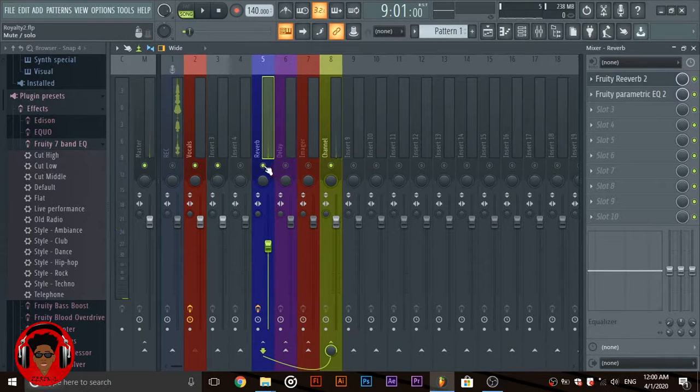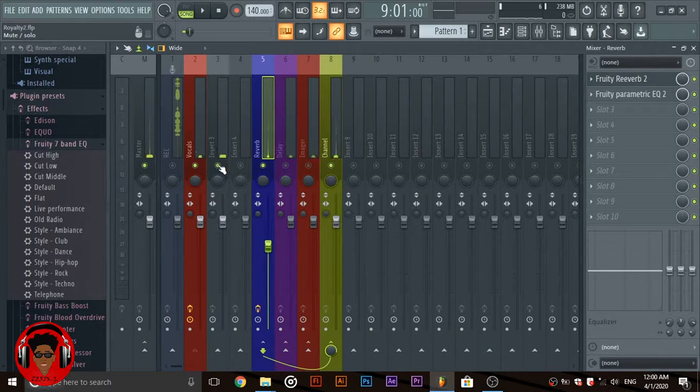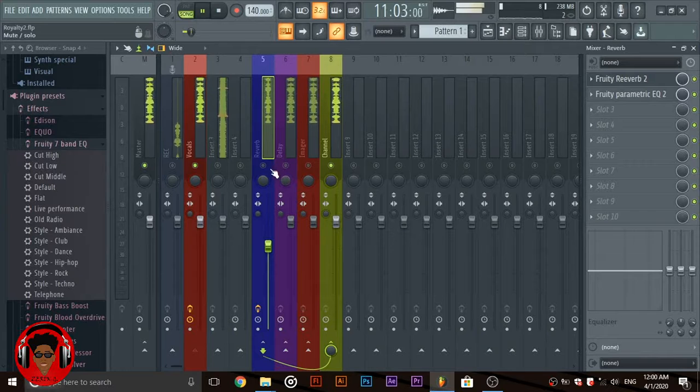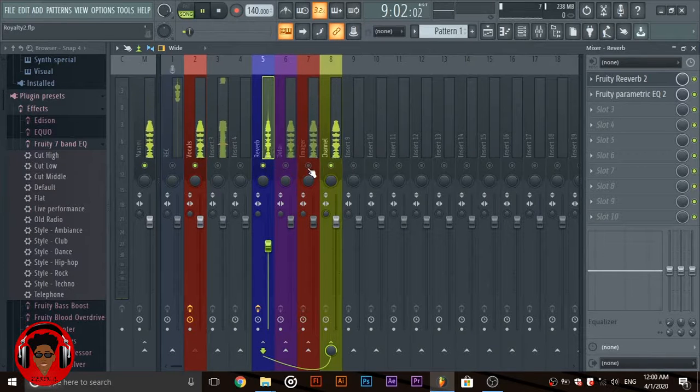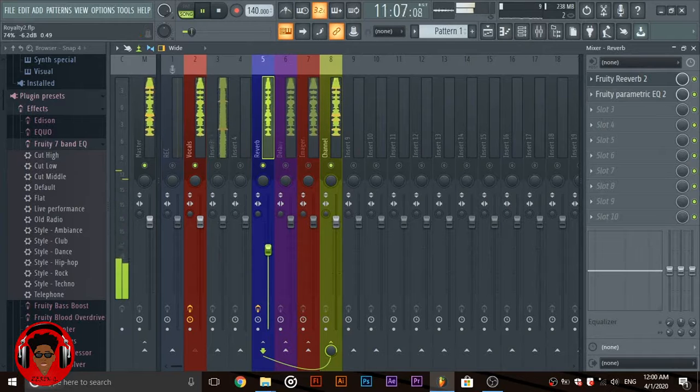So now you can see my vocals without the reverb, then with the reverb. In case you don't hear it, let me cut the beat. Without reverb: 'I'm walking with royalty, she keep on eyeing me.' With reverb: 'I'm walking with royalty, she keep on eyeing me, I am a boss, there's no use denying.' Okay, so I guess you can hear it now.